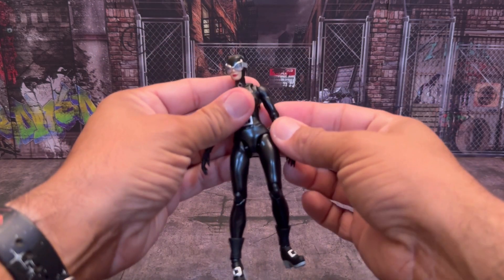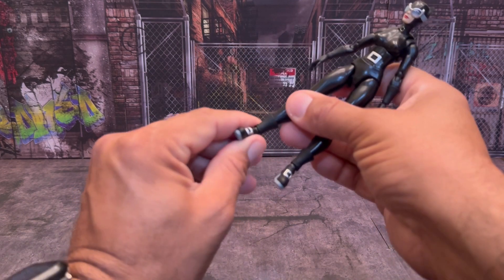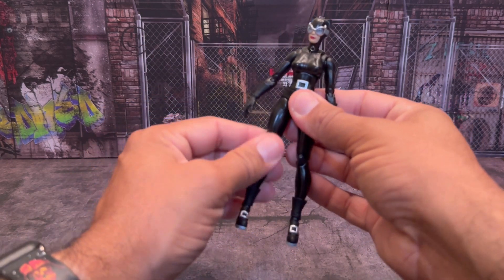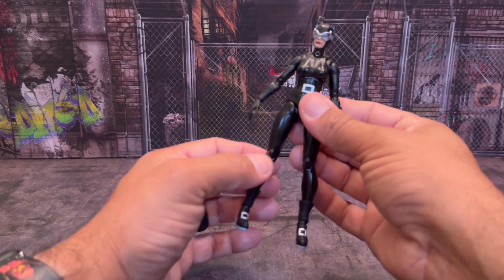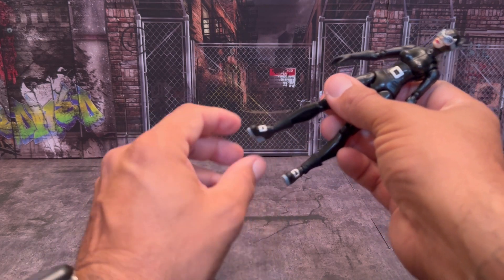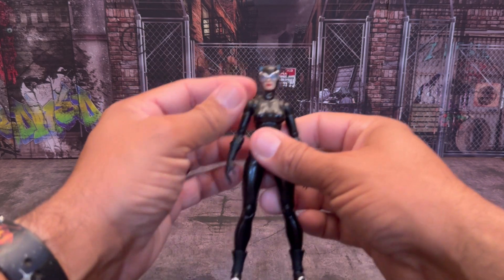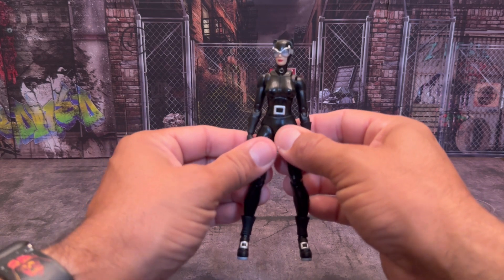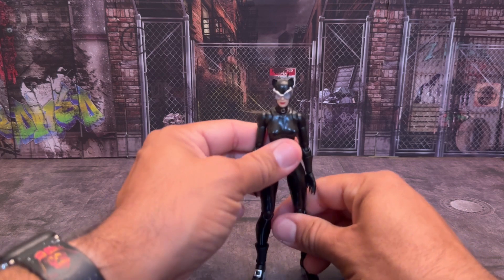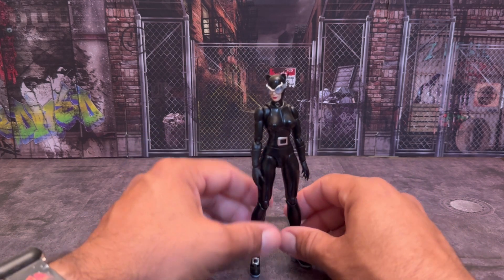She definitely has some great articulation when it comes to posing, with the ankle articulation and the double knees. She has the upper hip swivel right here. She doesn't have a thigh swivel, and she does not have a boot cut there, but she does have this boot swivel down at the bottom as part of the ankle articulation. And she does have some great butterfly joints. I'm really impressed with this figure — I'm glad I picked her up. I'll put her with my Batman, because they're just two star-crossed lovers.